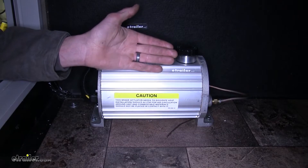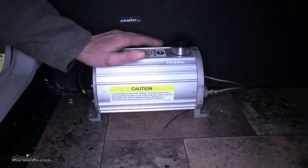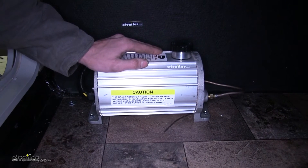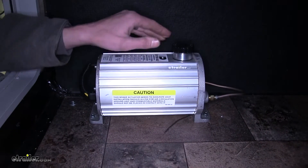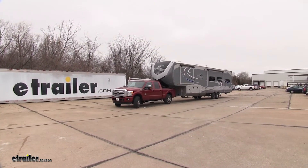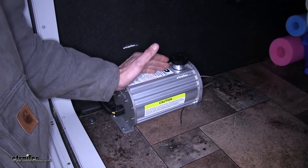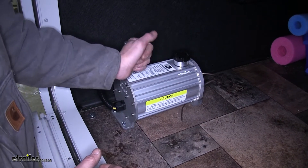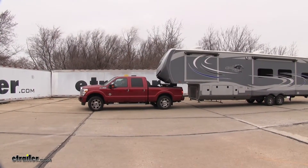You can't use a hydraulic surge coupler on a fifth wheel — you have to have an electric over hydraulic setup like this. This setup is also better than a hydraulic surge coupler found on a boat trailer. We don't have to worry about the brakes being applied when backing up. Our brakes will only be applied when our foot is on the brake pedal in our tow vehicle, giving an instantaneous response compared to surge couplers.